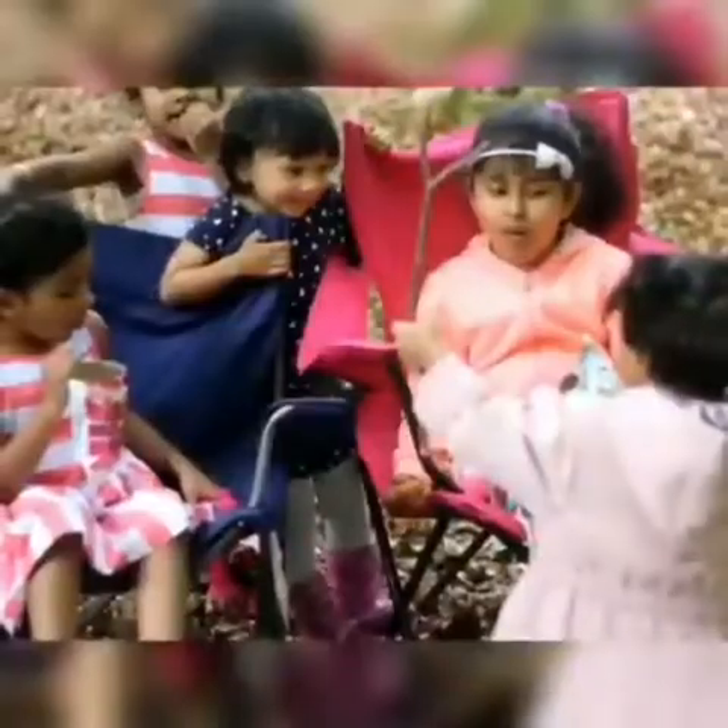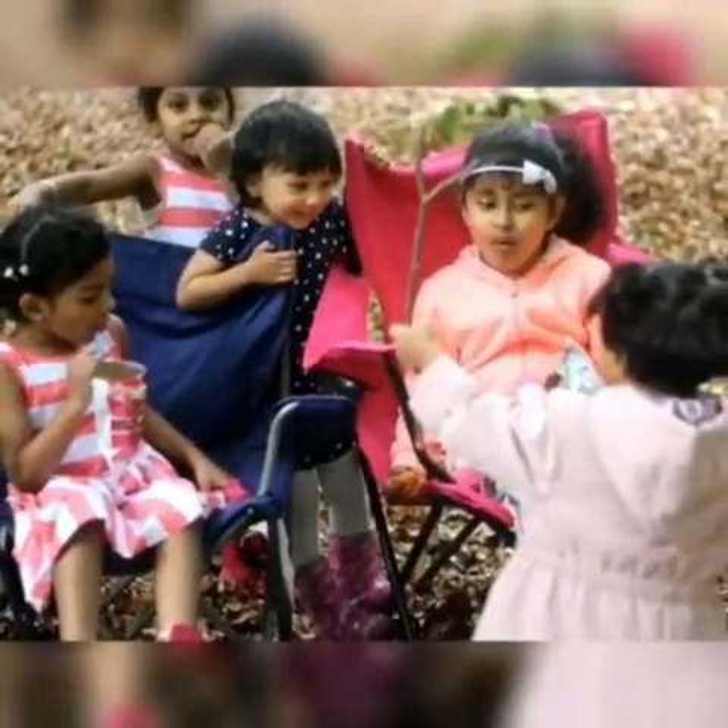This is our family. This is our family — everybody is going to visit.